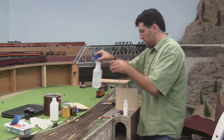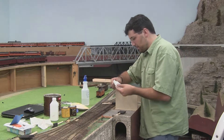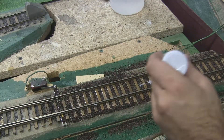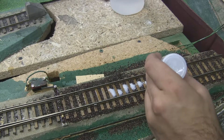So now we've got it nicely inside. We're going to take our isopropyl alcohol, straight down, get it nice and wet. We're going to take our ballast glue, get a nice dropper bottle — makes it easy to work with. And just dribble it across. If it gets a little thick, you can spray it down with the alcohol and it gets running better.